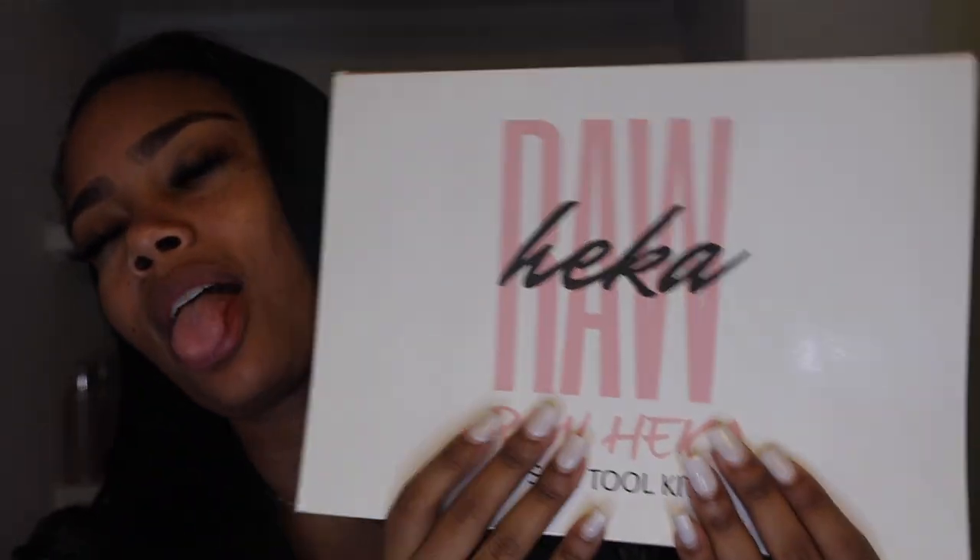What's up you guys, welcome back to my YouTube channel. I know it's been a minute since I've done a sit-down video and I feel like I need to get back in the groove. This is not a vlogmas video, this is a skincare video. I found this new skincare company called Raw Hekka that I wanted to try out. I've been hearing amazing things — they hand make all of their products, it's Black-owned, and I'm super excited.